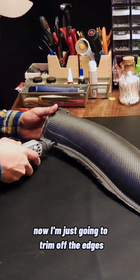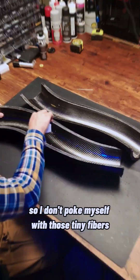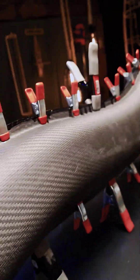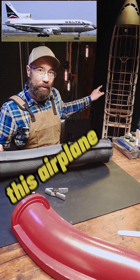Now I'm just going to trim off the edges so I don't poke myself with those tiny fibers. Then I sand down the edges so I can apply more epoxy to merge the two together. That is how I made the carbon fiber s-duct for this airplane.